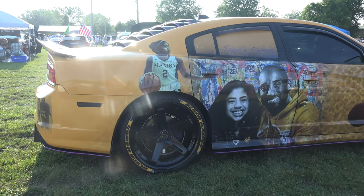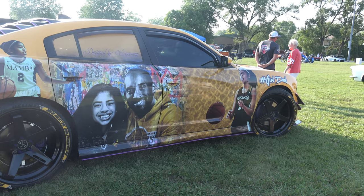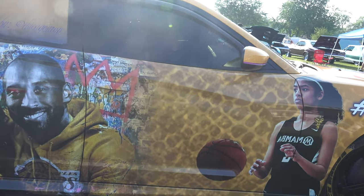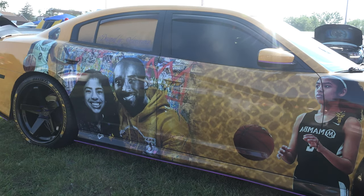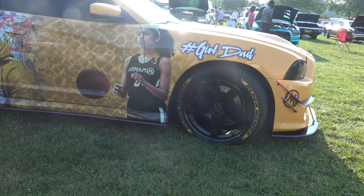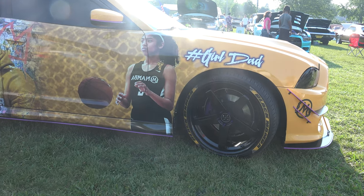Do you use this as a daily driver? Oh no, no. This thing only gets driven on the weekends. I can't go anywhere without someone pulling up on the side of me.